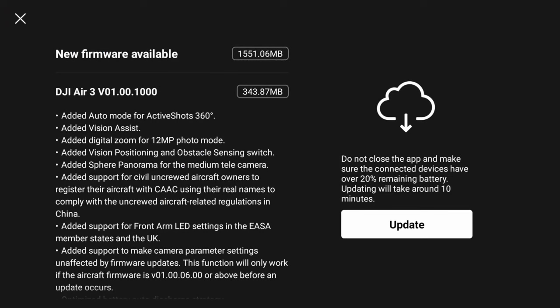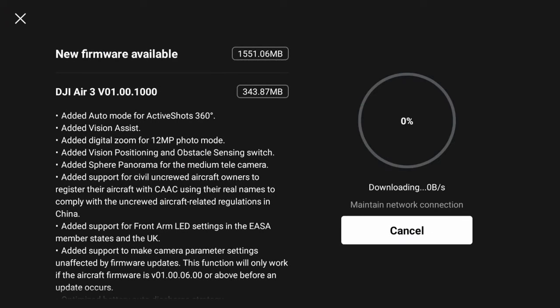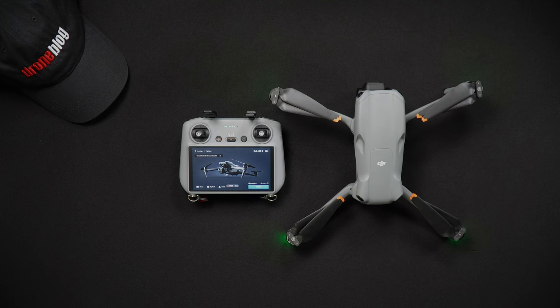During the update process, the lights on the Air 3 will flash various colors. The DJI RC2 will also reboot itself. After the firmware has been installed and updated, you may need to update each battery that you own and use in the Air 3.